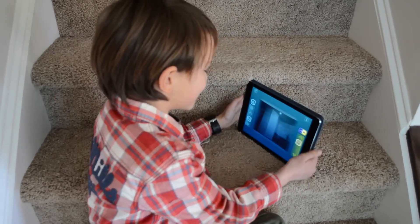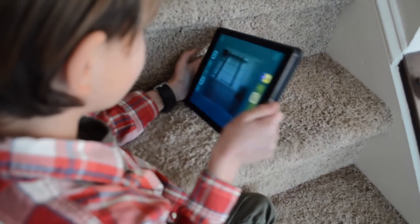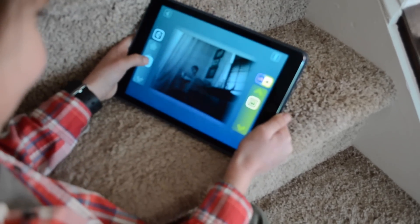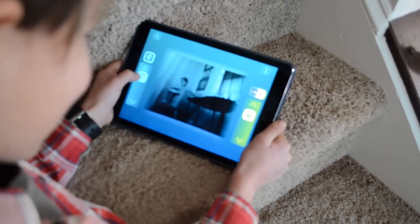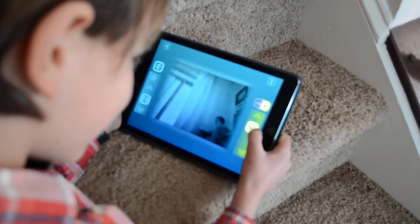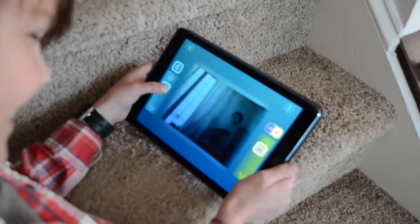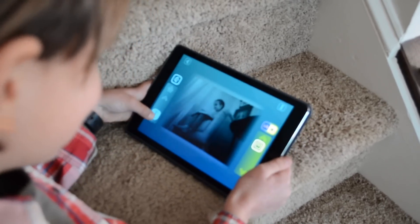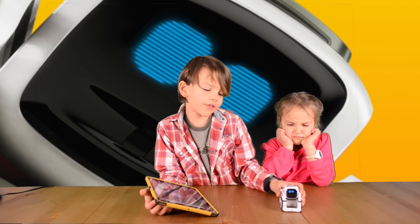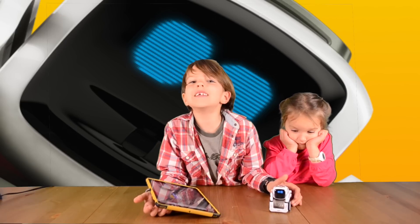Right now let me spy on my sister. Where is she? There — that's my sister. Let's see what she's doing. Looks like she's reading. Let's try to scare her! I just know that we're going to have way more videos with Cosmo because he's so fun. He's not just a robot for me — he's a friend.